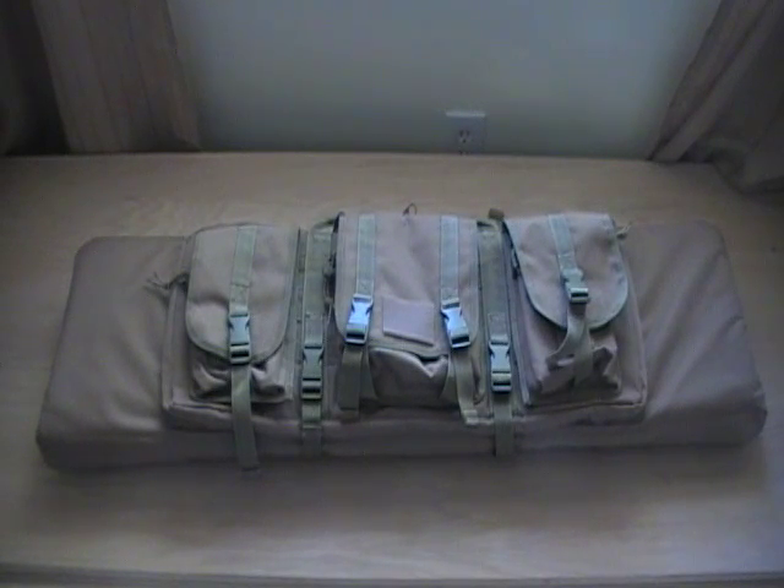Hey guys, thanks for tuning in to the Stayin' Frosty channel. Today we're going to be reviewing the Mod Gear Ultimate Carbine Case.